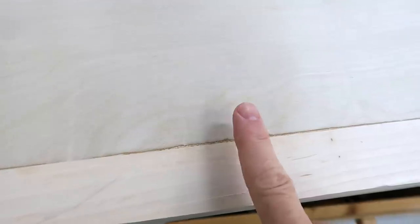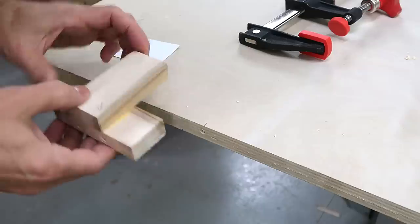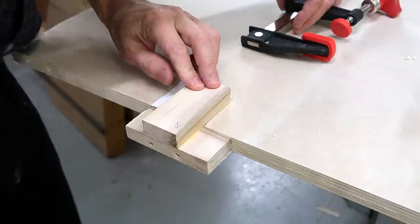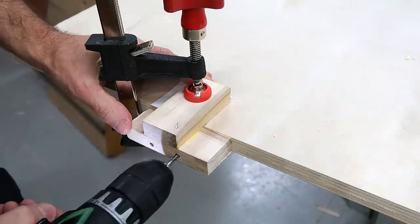Mostly the plywood was sticking up a little bit here, and so I tried to smooth that transition with sanding but I went through the veneer because the veneer is very thin. This was the first time I tried this technique, so for the second one I offset my jig a little bit on the plywood which would force the plywood a bit further down, and also made the rabbet that it fits into a little bit deeper.